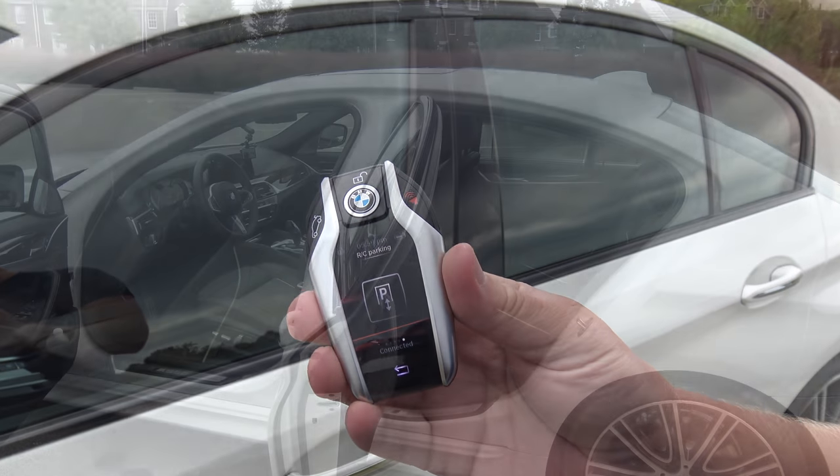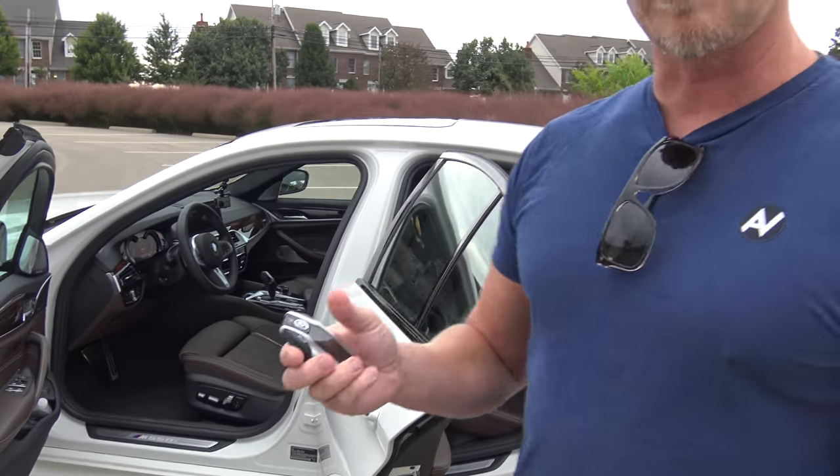That's how easy it is — that was a quick video of the BMW display key and the remote parking feature. Let me know what you think in the comments below, and let me know if I forgot anything. Stick around in the coming days for the full review of this awesome BMW M550i. If you're stopping by the channel for the first time, please subscribe — I'll see you guys soon!